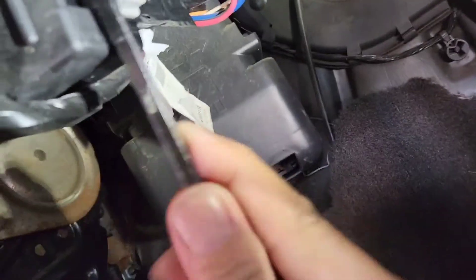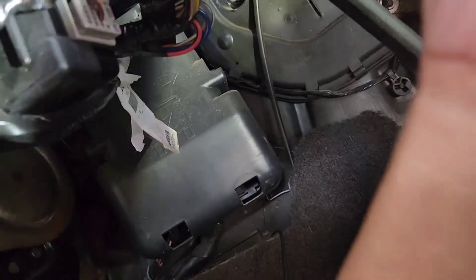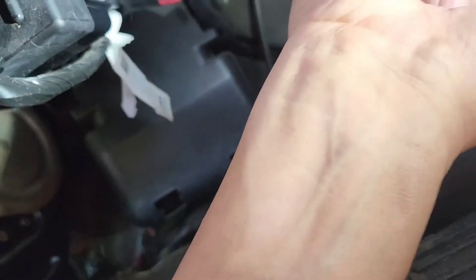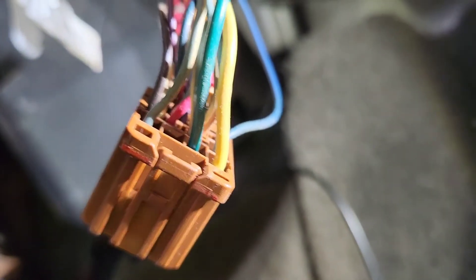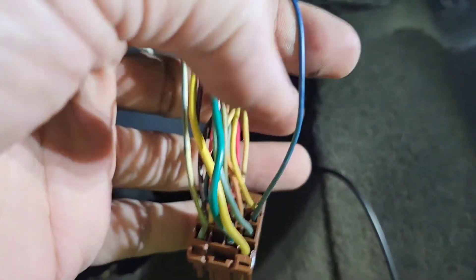Now I'm trying to remove the heater vent right there — there's a clip I'm trying to reach. I'm going to the BCM to look for the brown plug, specifically plug seven and plug eleven. Plug eleven would be dark blue. Once I took it out, there's the dark blue wire right there — it's right underneath the yellow wire and just below the light blue.